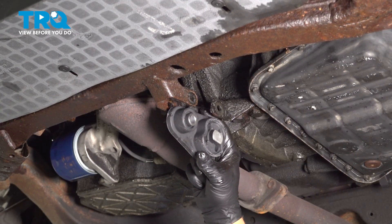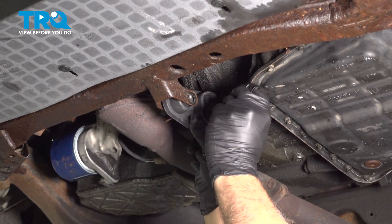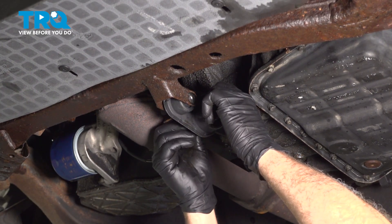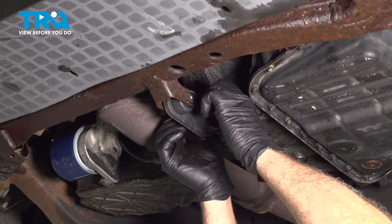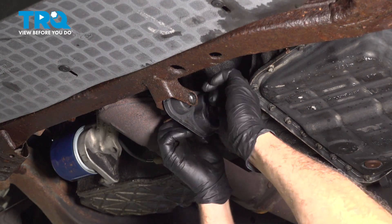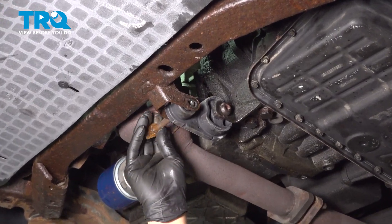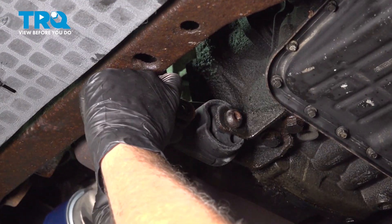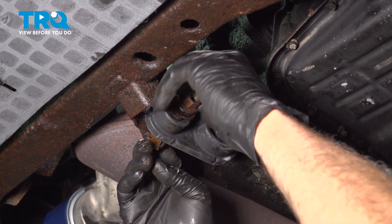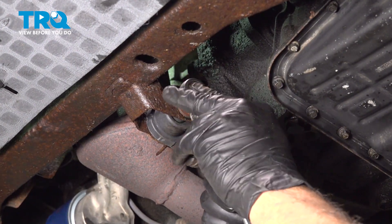Take the mount, we're going to push that up in position and get our bolt in. Work that through and go ahead and get that nut threaded on there. Take your forward bolt, feed that into the mount, and get that nut installed there.